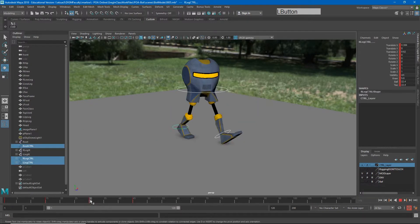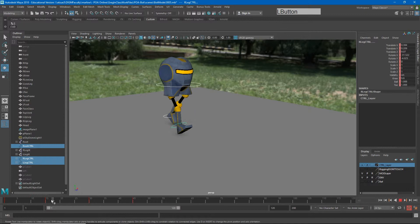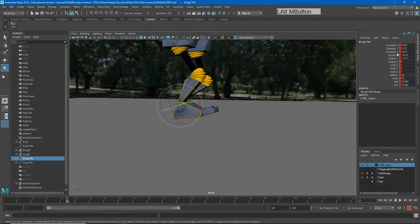I'm going to go to the passing pose next. Just like we did with our contacts earlier, I'll make that pose about halfway between my two contacts. I'll need two passing poses — one between this contact and this contact, and one between this contact and this contact, as our legs pass. I'll go to about frame 22, select all, and hit S. The first thing I want to do is make sure my foot is cleanly on the ground.